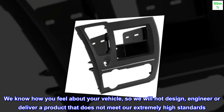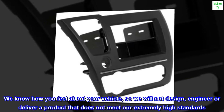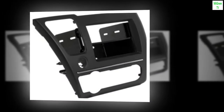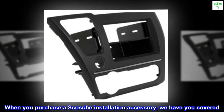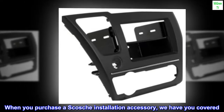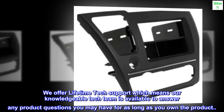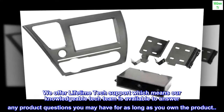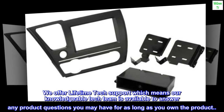We know how you feel about your vehicle, so we will not design, engineer, or deliver a product that does not meet our extremely high standards. When you purchase a Scosche installation accessory, we have you covered. We offer lifetime tech support, which means our knowledgeable tech team is available to answer any product questions you may have for as long as you own the product.